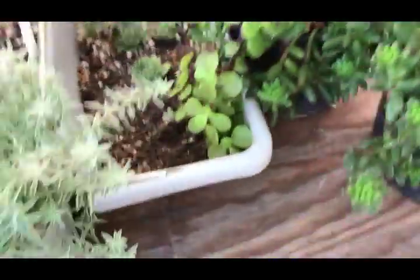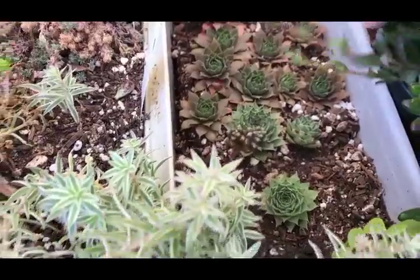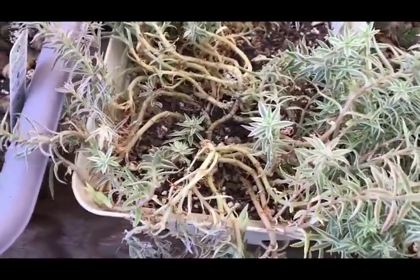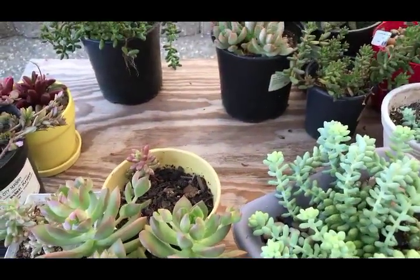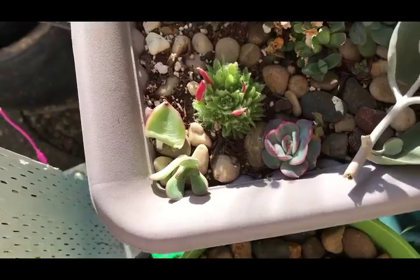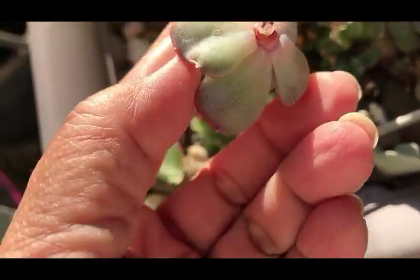Our auroras are doing great. Sempervivums thrive in cold weather, so I think these are all really doing great right now. My burro's tail is perfect, doing great. This is the silver spoon that got broken off the mother plant - I can plant that now because it has healed up. This is another one that came from this beautiful mother plant right here.